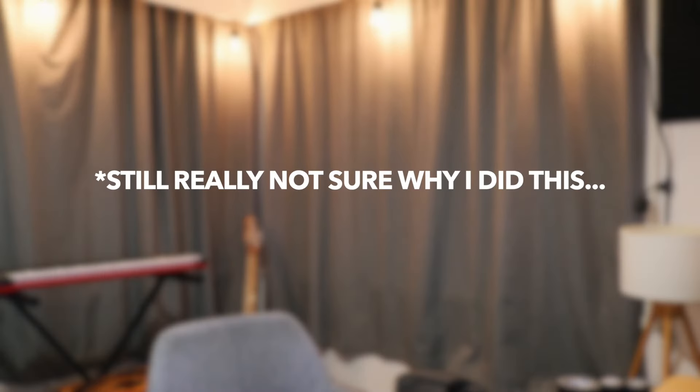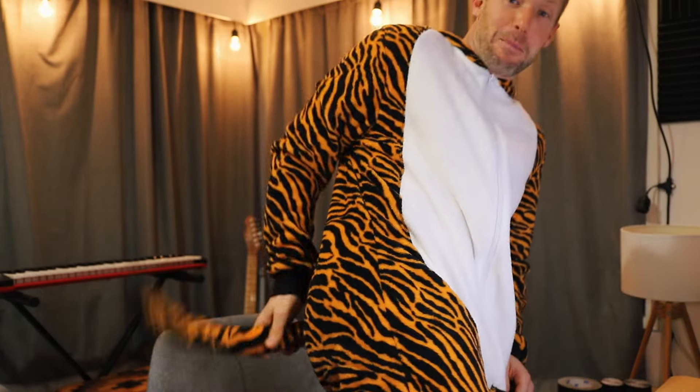First things first for your rhythm practice: make sure you get into an animal onesie. I'm going to choose a tiger because it's rhythm and everyone knows the saying, tight like a tiger. And now that we're all in our animal onesies, let's begin. Okay, there's absolutely no point or need for anyone to be in a onesie, but it just felt like fun so I did it.